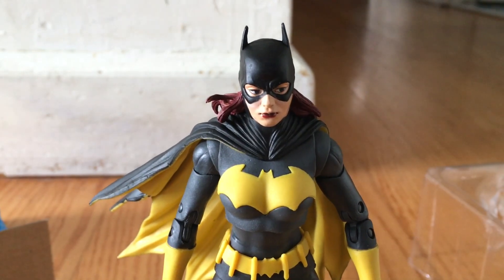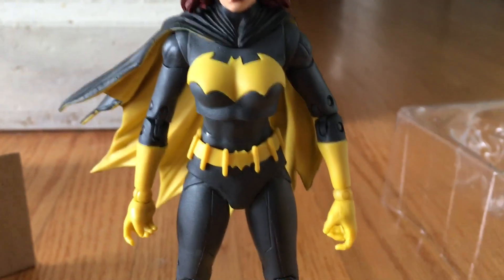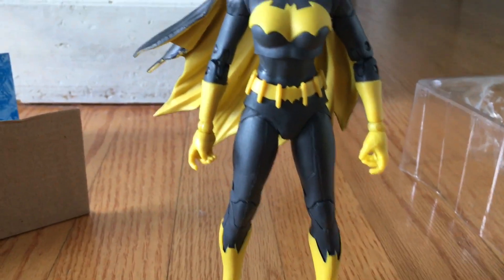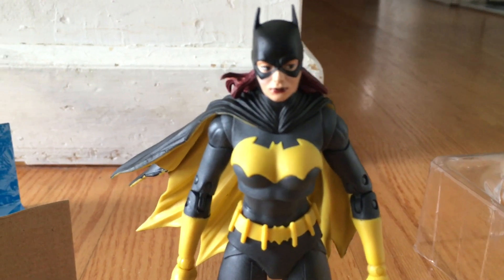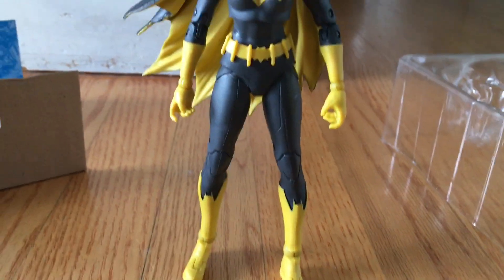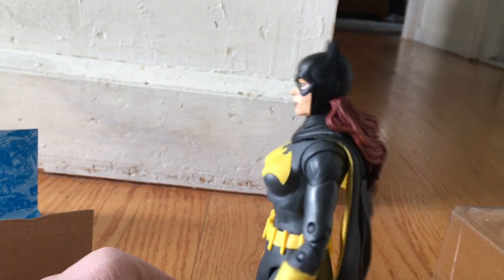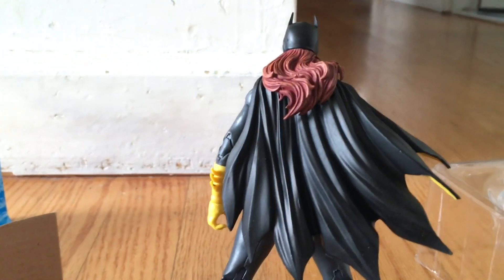The eyes are going to the east — that's interesting. Here's the figure: very detailed and fully poseable. I can't hold the camera and pose her at the same time, but that's pretty cool. If you look at the back, the hair and the cape are really cool.